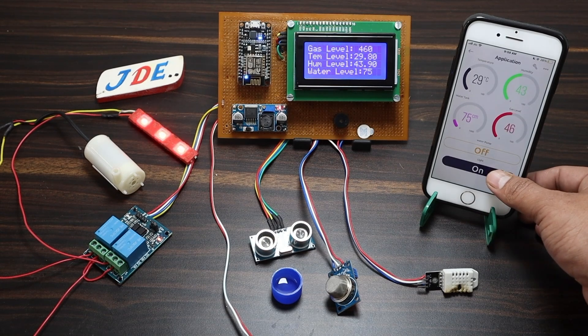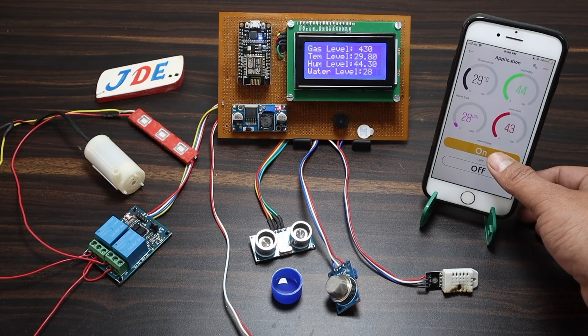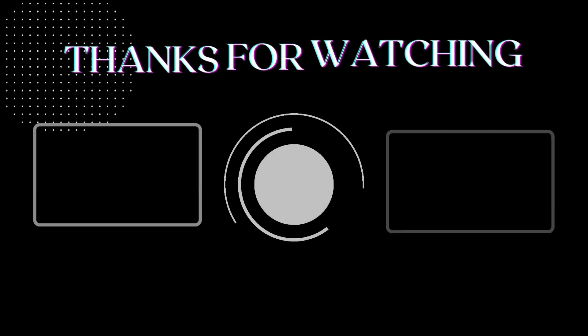You can directly turn the water pump and LED on and off through the Blynk app. When I click the on button, the water pump turns on. When I click the off button, the water pump turns off. The LED responds in the same way.